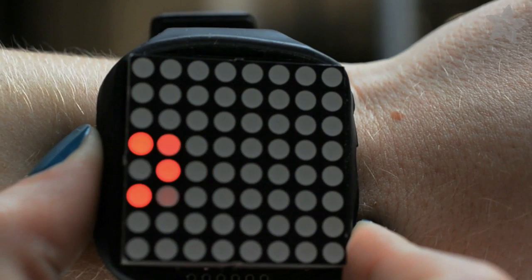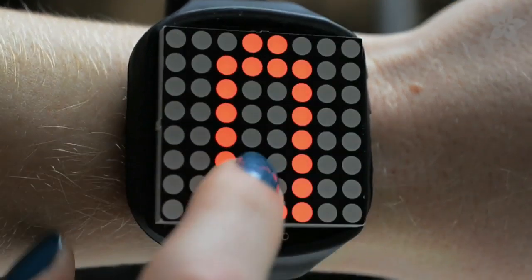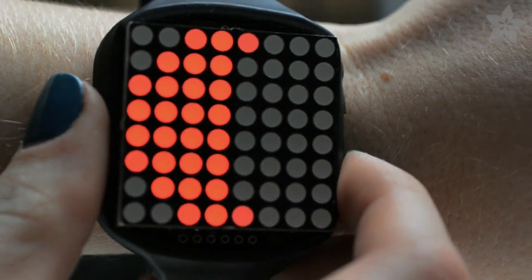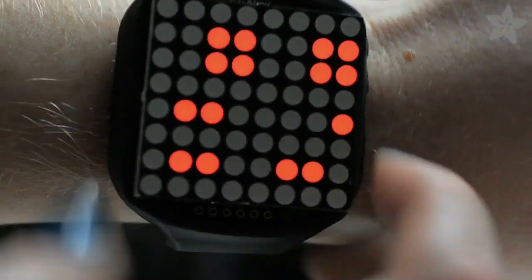To switch between watch modes, tap and then hold one of the side buttons. The second mode is the battery indicator, which lets you know how much battery life you have left. The third mode shows you the current phase of the moon. And the fourth mode is a binary watch.